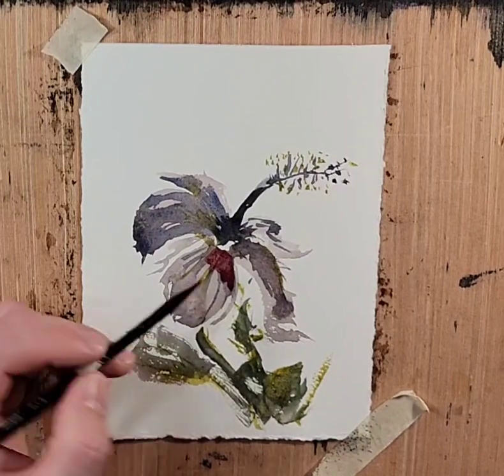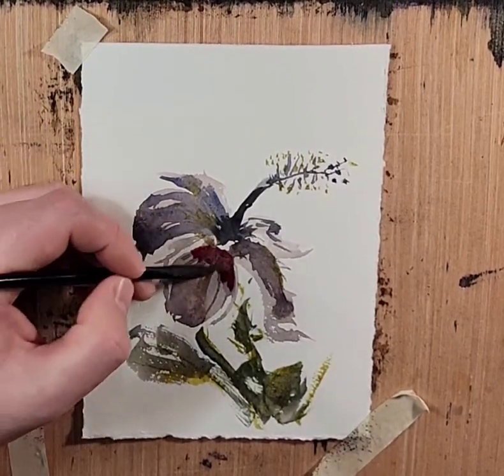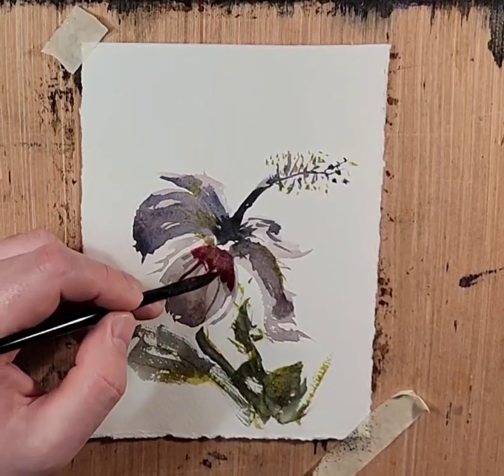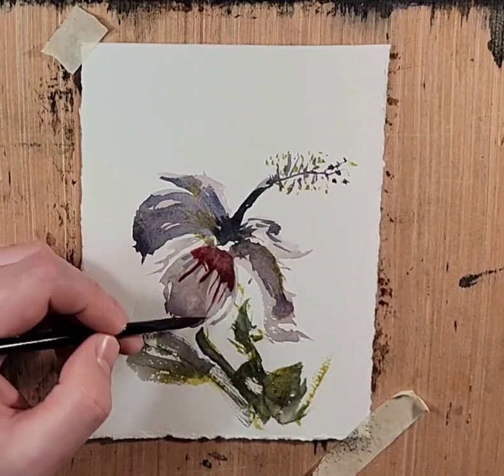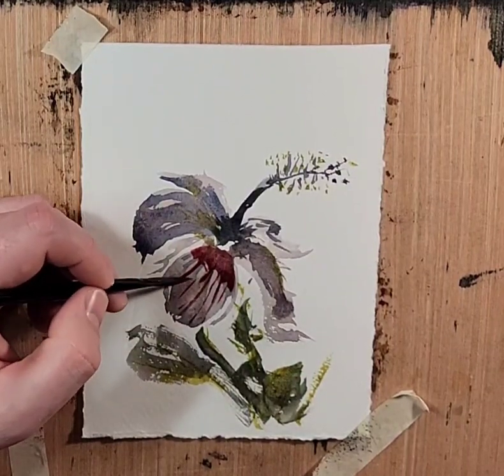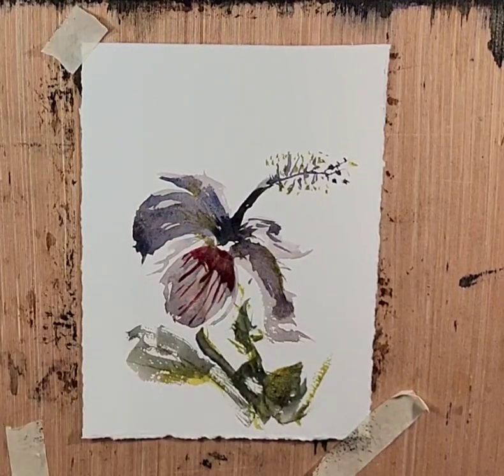Whenever you see the artists that are painting flowers and they have the two brushes — they'll wet the area and then feed in — I can understand now why they do that in Western watercolor, and why there might be a lot of scrubbing and back and forth taking place.